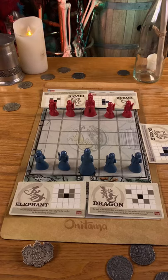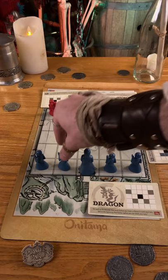On your turn, choose one of the movement cards in front of you and move any of your pawns to a new space as indicated by that card. Then move the card to your left and take the card to your right.